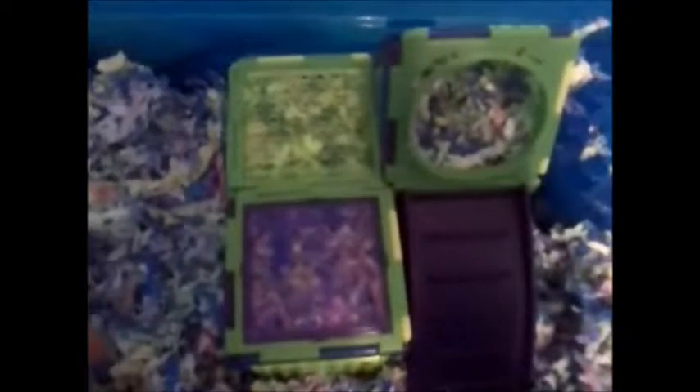Some of the pieces are a little difficult to get together, while some come apart really easily, but if you just interchange pieces, usually you can figure it out.